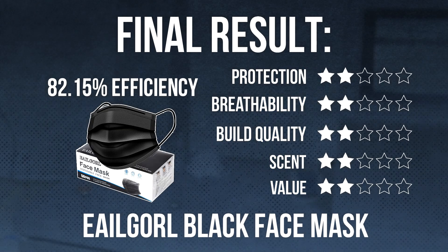All right, guys. Thanks for watching. If you're going to buy these masks because you don't want to be protected and you like 82% efficiency, then look, you're a crazy person. I can't stop you — it's a free country. You can give me a like and a subscribe if you wanted to; that would be great. I would appreciate it. Thank you so much, and I will see you at the next test. Bye.